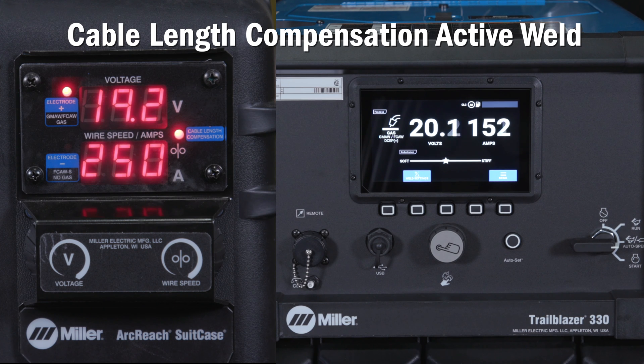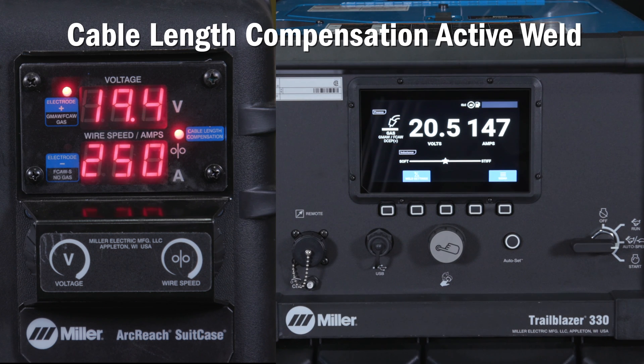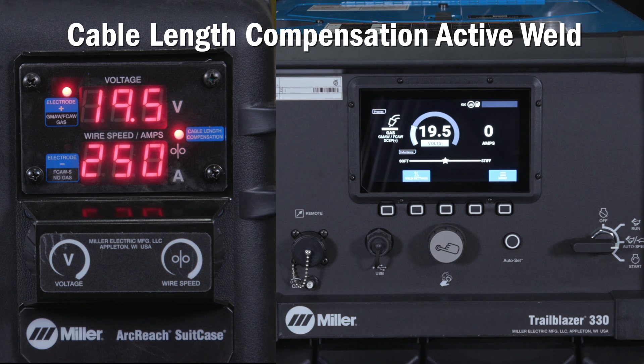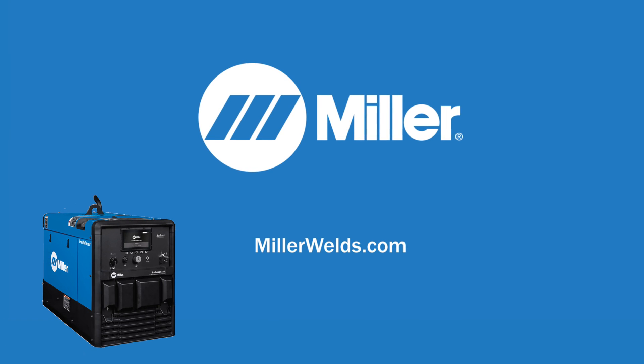For the best results, enable WLC and CLC together. The first weld will give a voltage boost based on your WLC inputs, which will then be improved as CLC self-learns the resistance of the welding lead. CLC or WLC must be enabled when using the auto set feature. For more details, please reference the more information tab on your machine or visit MillerWelds.com.